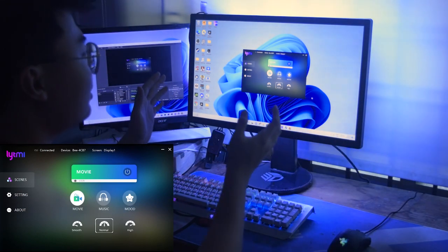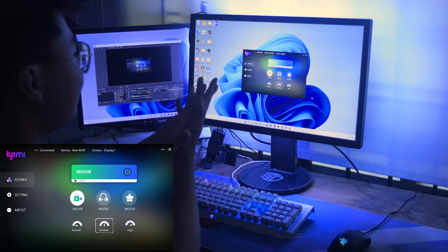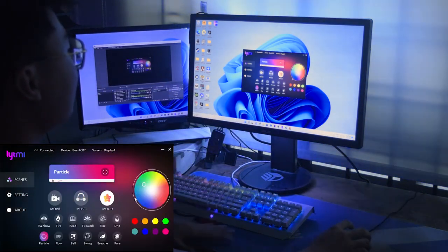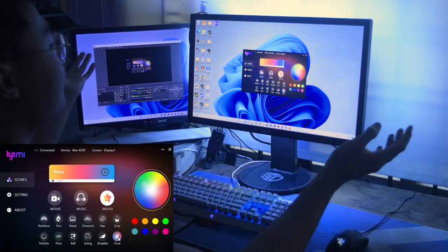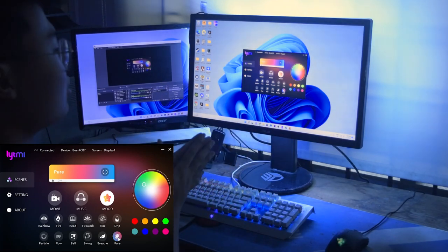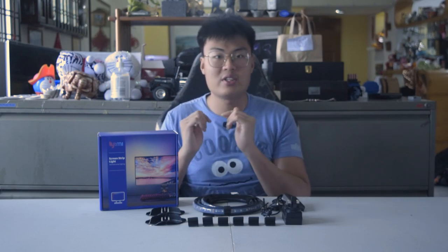So that's the demonstration of how the light works across different scenarios — watching movies, playing games, listening to music, setting different moods, or just idling your PC. As you can see, it pairs amazingly with your monitor and makes your whole gaming setup so lively and beautiful. If you're considering getting this, use the link in the video description below — I highly recommend it for an aesthetic gaming setup.